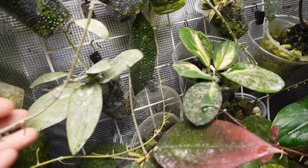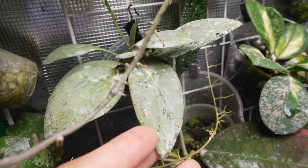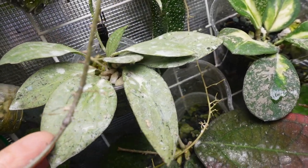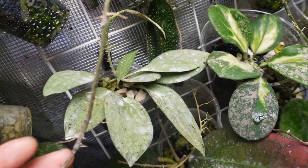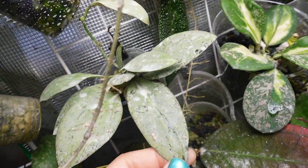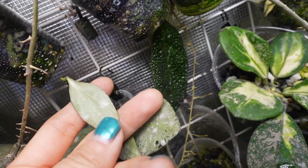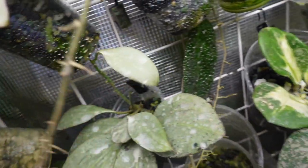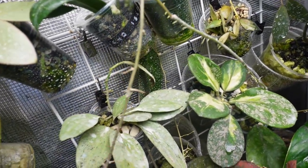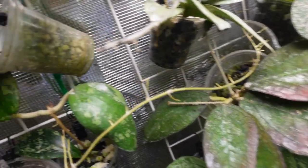This new guinea plant has had root rot multiple times, root mealybugs, and recently I had to treat it for scale - it's just been through the ringer. I just sprayed it for mites too as a preventative measure, but it has finally worked on its very first new leaf after having gone through all those treatments. That's exciting!